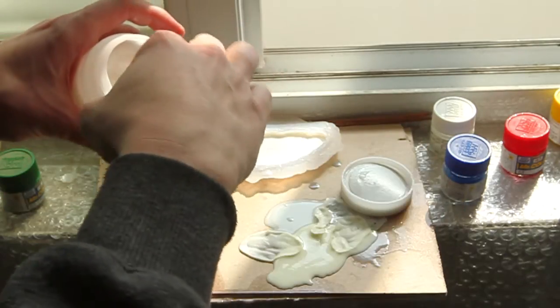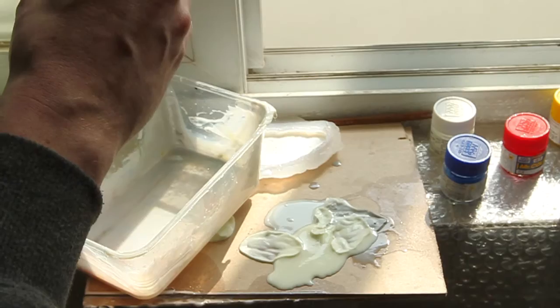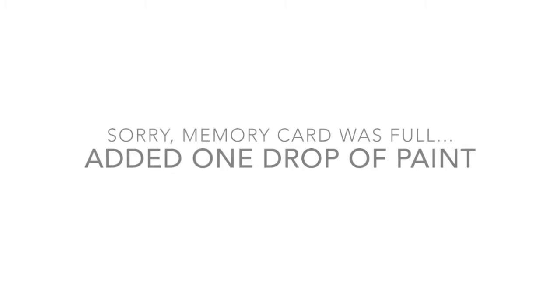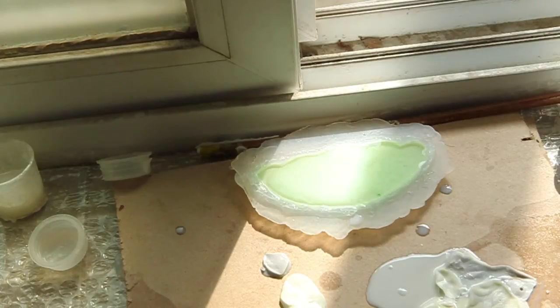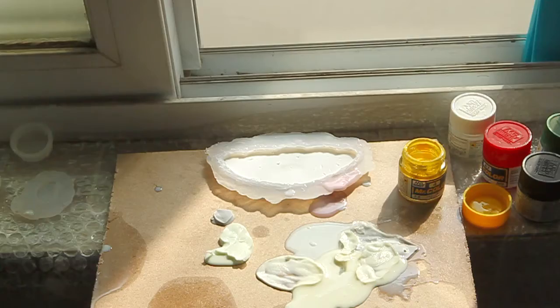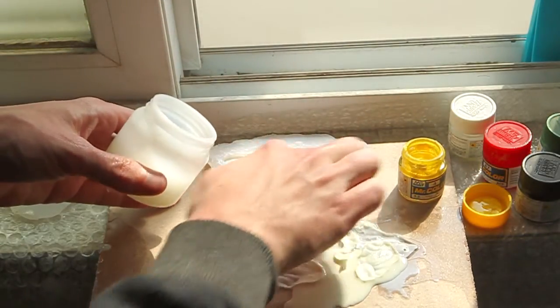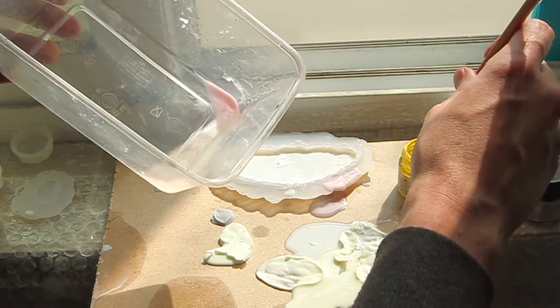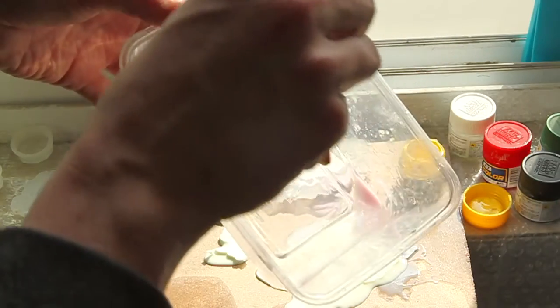Next, let's do green — half. And last, let's do yellow, and add just a drop.